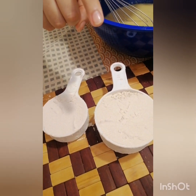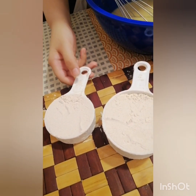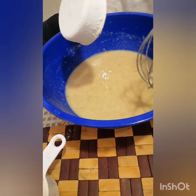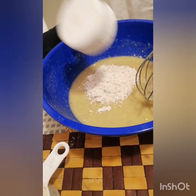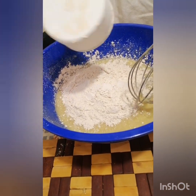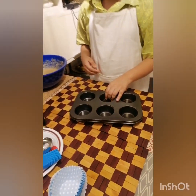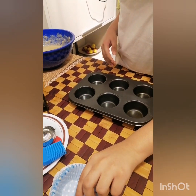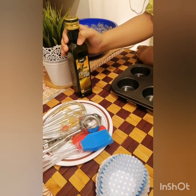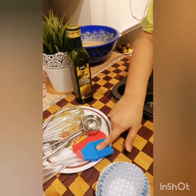So our last ingredients are these two — they're practically the same thing. This is one cup of flour and one and a half cups of flour. It's a little chunky. I forgot to introduce you to my friends here: olive oil, spatula, and spread.